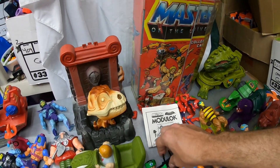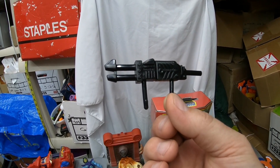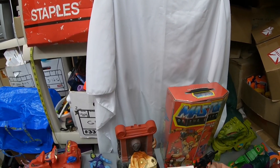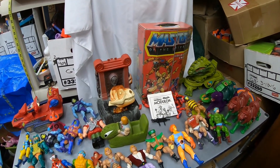I'm going to add that to my collection. First piece I'm adding to my collection — I was missing half of this Modulok gun, so now I have the complete Modulok weapon. I still have another half piece I can throw with that Modulok, because I got a complete Modulok, of course, but I needed that gun. Now I have a complete Modulok.